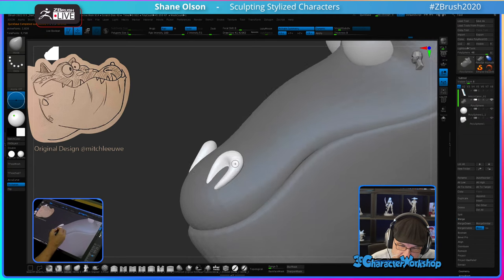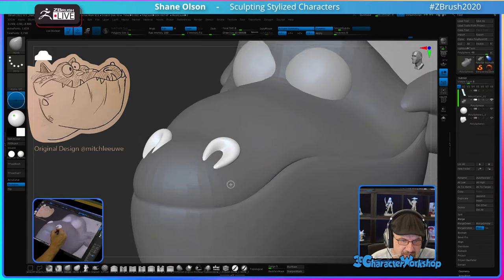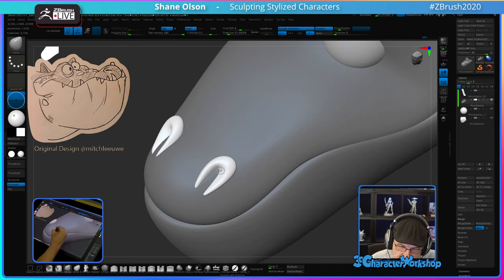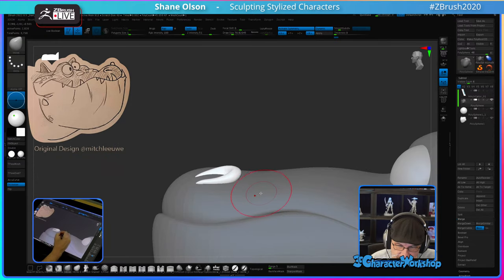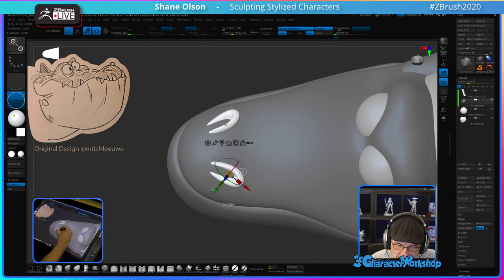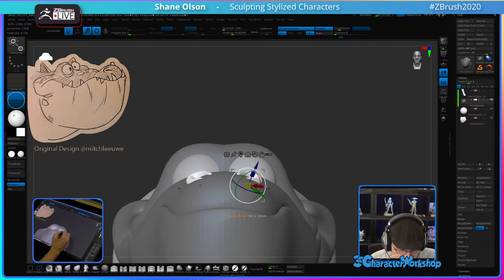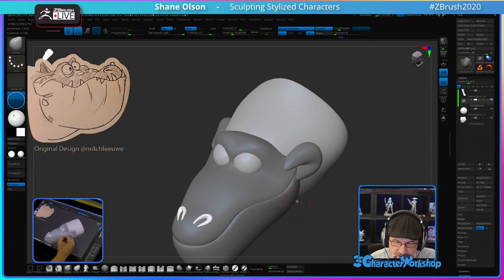I'd love to be able to smooth out the topology while it's still sticking to the mesh — I use that all the time. Hopefully they'll add it eventually. I use the re-topology tools in ZBrush a lot to build things like eyebrows, eyelashes, armor pieces, and things like that.